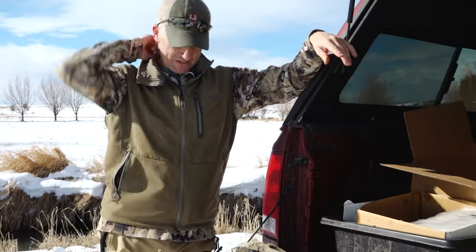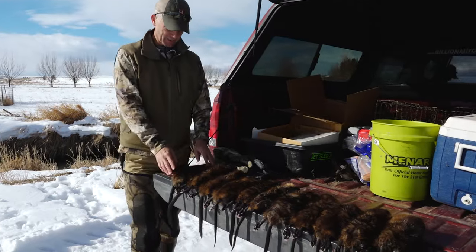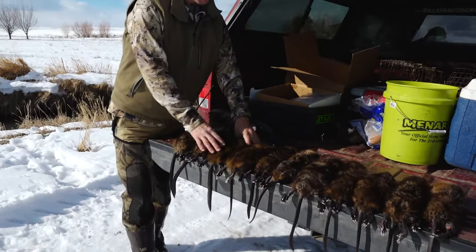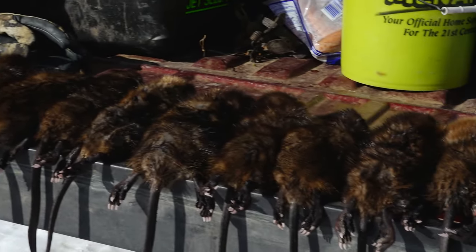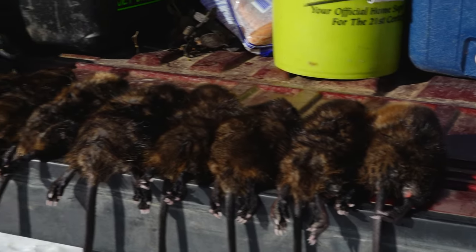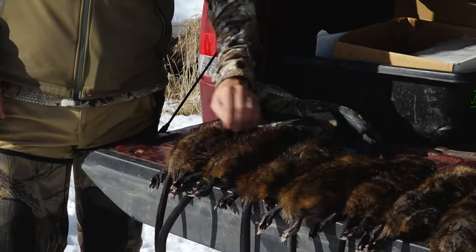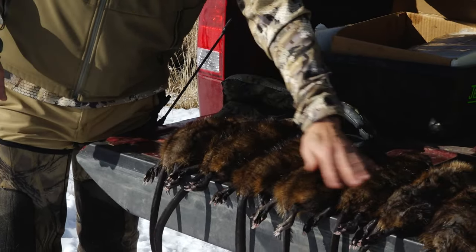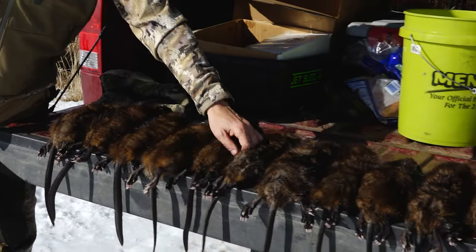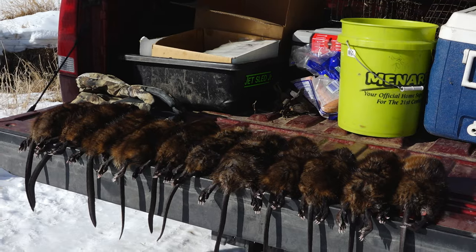Beautiful day — started out a little chilly this morning, but out of these 30 traps I ended up with 11 muskrats, all different age classes. This one is a kit, and this is an adult. I think I only got one kit; all the rest are adults. By this time of year, kits are usually born in the springtime, so that's pretty big for a kit. Muskrats don't have a huge life expectancy, so having 10 adults and one kit is not anything to sneeze at.